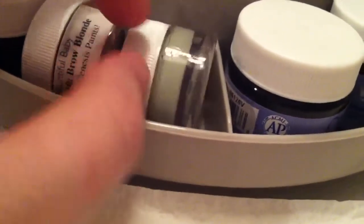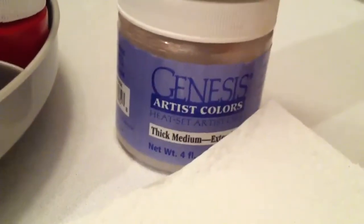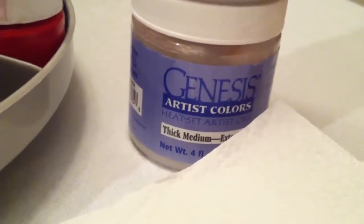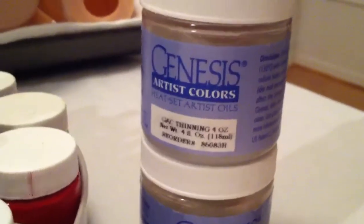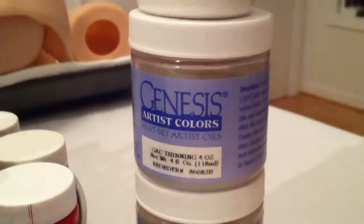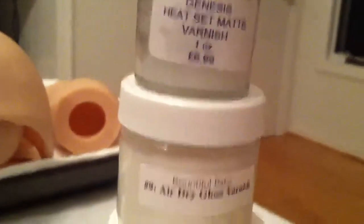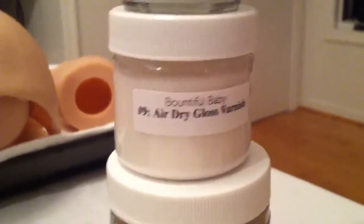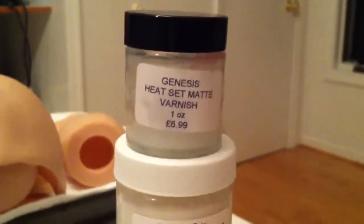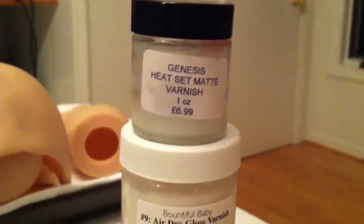Over here I have thick medium, which I only use for scratches, milk spots, and freckles. The thinning medium I use for veins, creases, and eyebrows. The air dry gloss varnish is kind of self-explanatory — any place that needs to be glossed, like the eyes, nose, mouth, and nails. Then I have my matte varnish, which I do in any layer that goes all over the doll. You mostly need that at the very end.